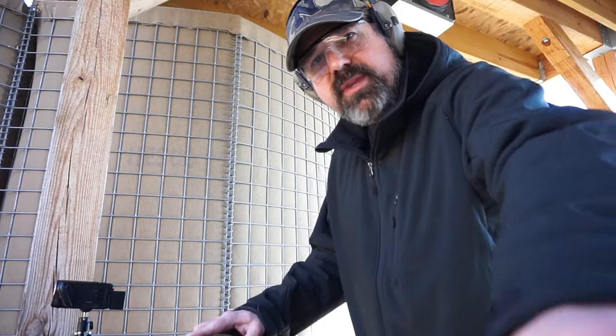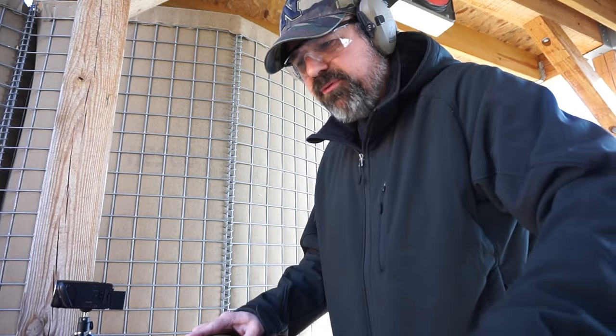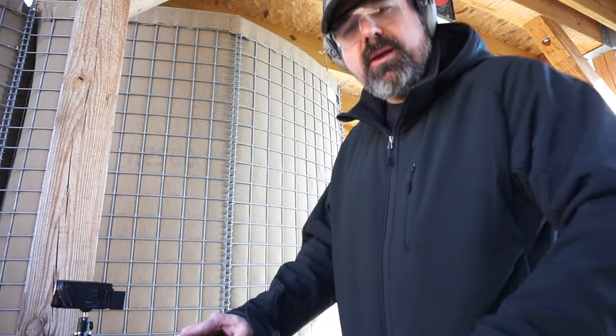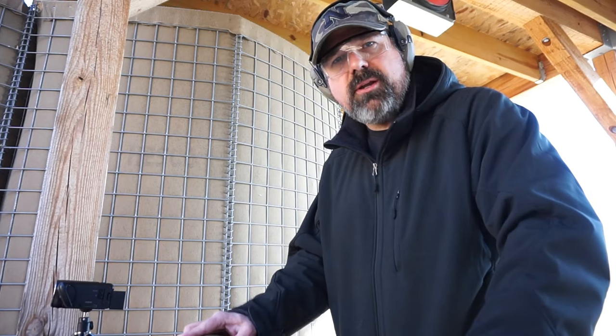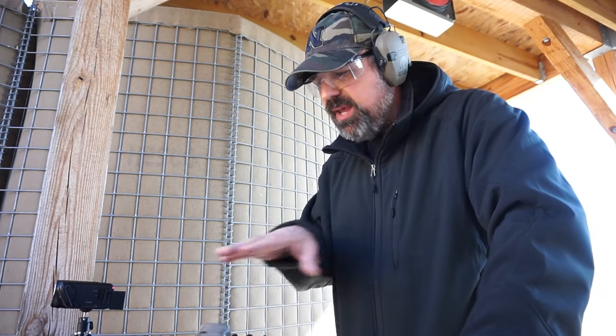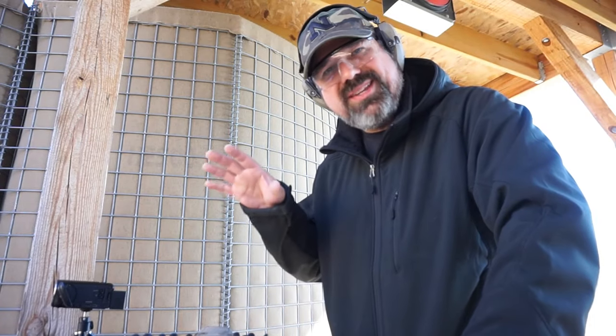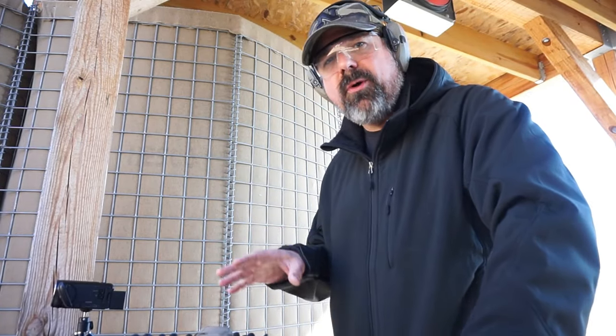We're going to swap out the target and switch over to the Ammo Inc 115 grain hollow points. I've had this ammo for a while; I've shot Ammo Inc before — it's a pretty good brand. I've shot the 10 millimeter and haven't had any issues. It's American-made ammunition. So far we've had no issues, and my stepdad told me this gun has never had a problem — no failures to eject, no stove piping. You never know until you try the ammo through the gun.